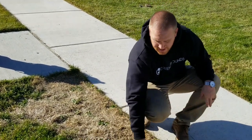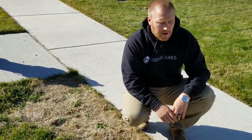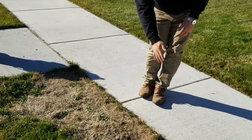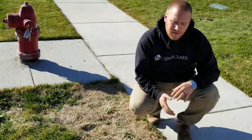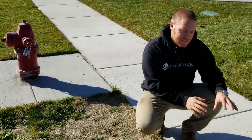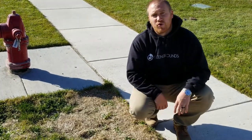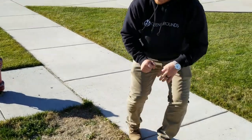This I would call a sod webworm issue — that would be an insect. It's very common for a sod webworm to start right where you're butted up against a piece of cement. This normally happens earlier in the year, about mid-year usually. It starts next to the cement or something that's warm, then it kind of just works its way in and eats those roots at the blade of grass.